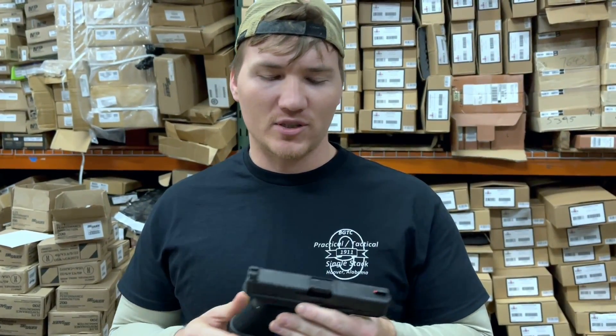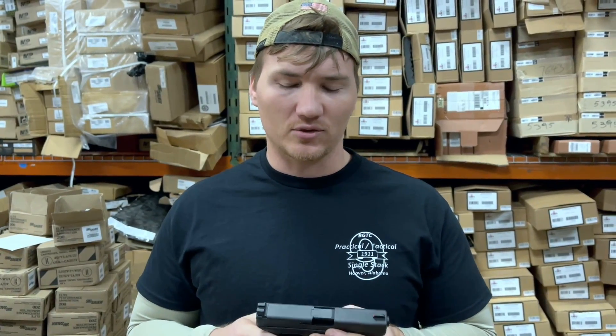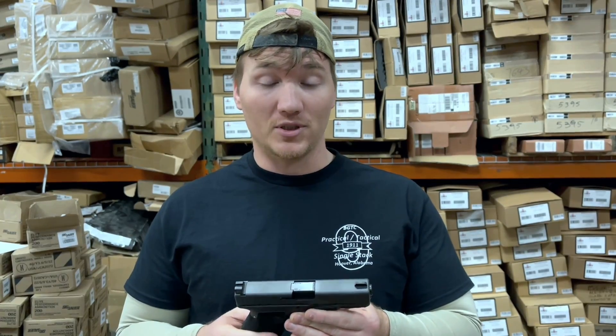This is more of a carry-focused gun, unlike some of the other guns that he does. Terran Tactical — Terran Butler — is one of the best competition shooters there is, and he makes some of the best equipment for competition shooters.